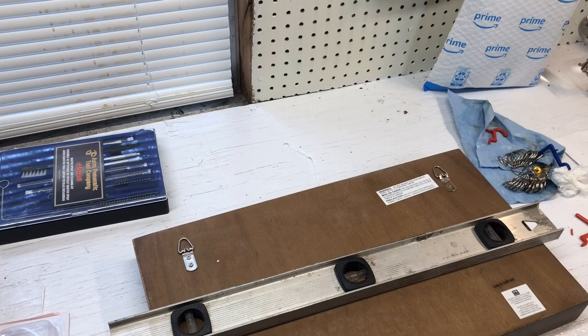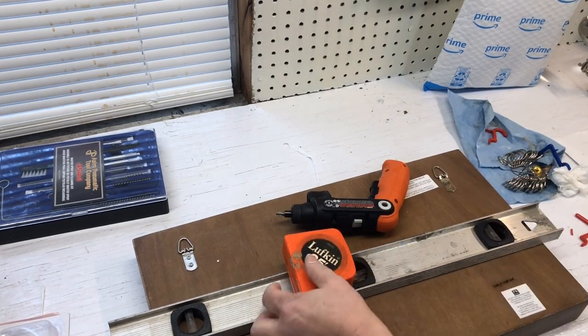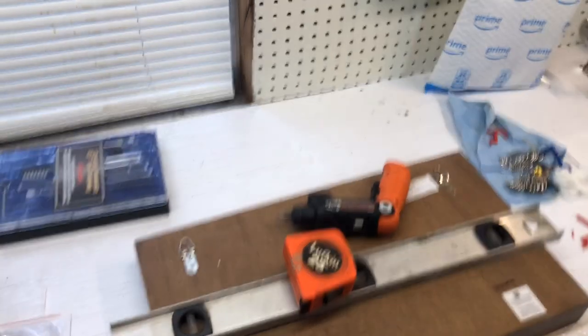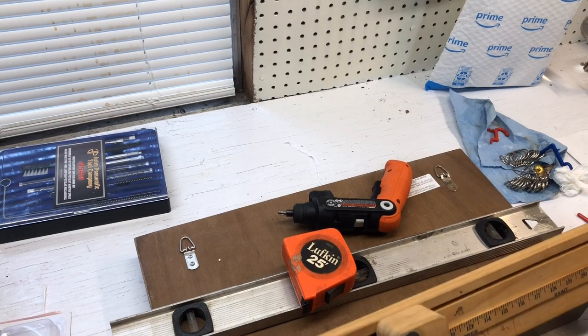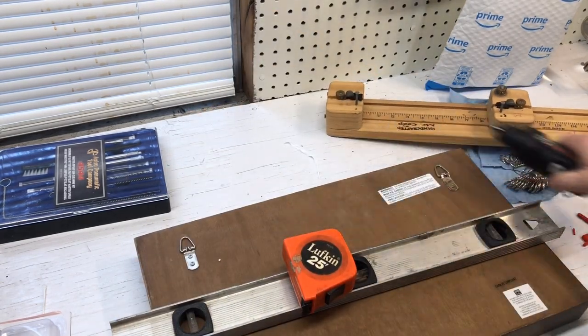You're going to need a level, a screwdriver, a tape measure, and a scrap piece of board of some kind. All right, let's get started.